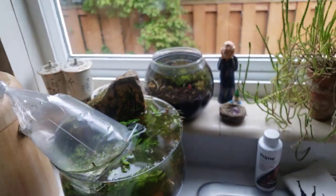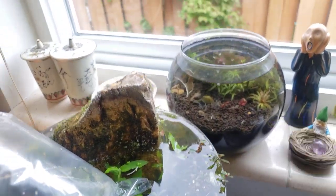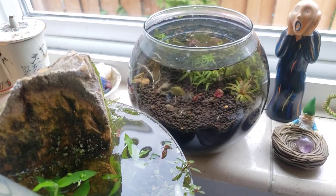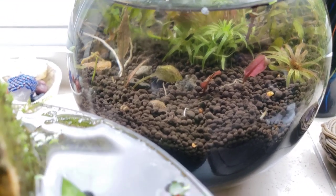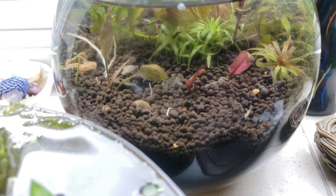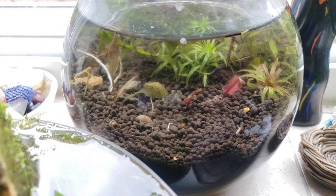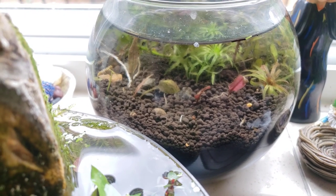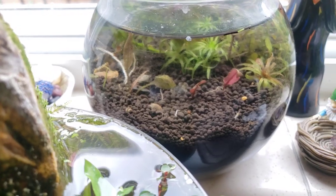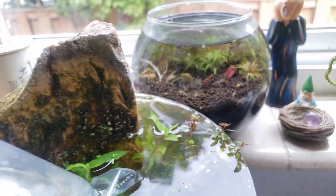I've been using different bottles, vases, jars, and containers to actually plant what would typically be considered aquarium plants or aquatic plants. They're not strictly aquatic in that you can plant them underwater in aqua soil — this is like a Fluval or EcoComplete type brand. This one's ADA Amazonia by Aquadesign Amano, their Amazonia soil light or version 2. I've put this into bowls with drainage rocks and then the plants.